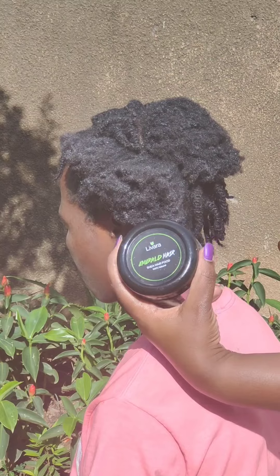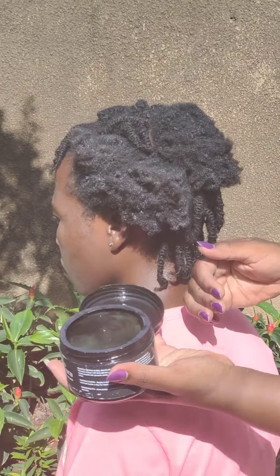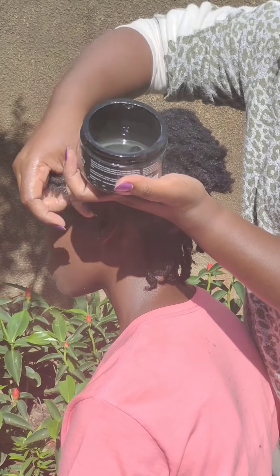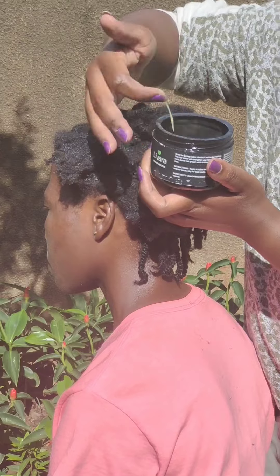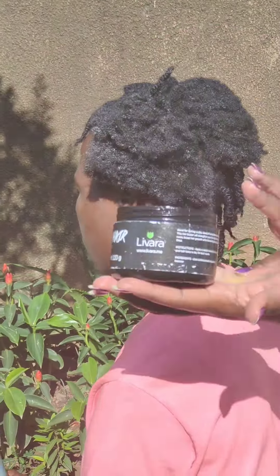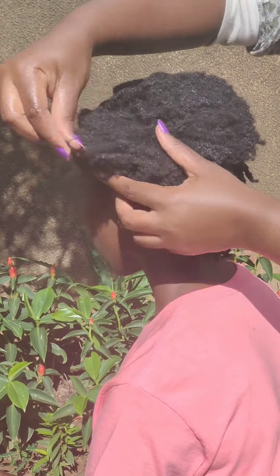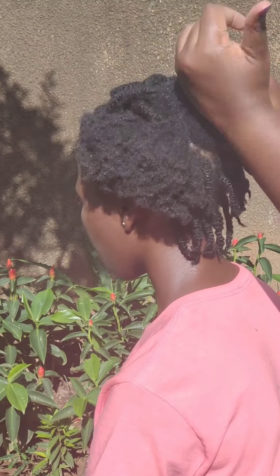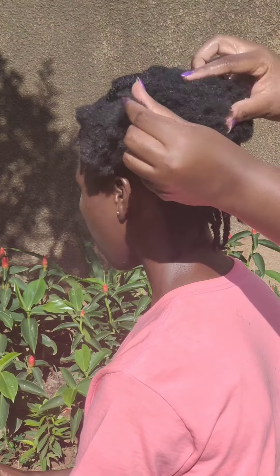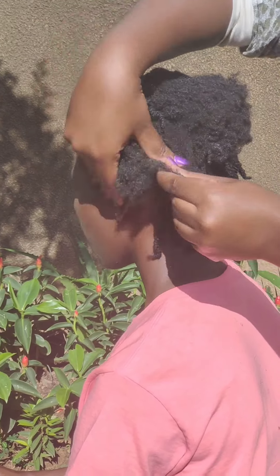Now that the hair is super soft, I'm going to apply the Emerald Hair Food — a super sealant, super protectant, hair growth booster, anti-breakage butter, 100%. This is just a magical product. I'll start from the roots and work my way up. Look at how thick, healthy, black, and yummy this hair looks right now — zero breakage! Applying these two products in this particular order will reduce breakage, improve growth, strengthen your hair, and keep it looking fabulous all the time. Get them off Amazon right now!